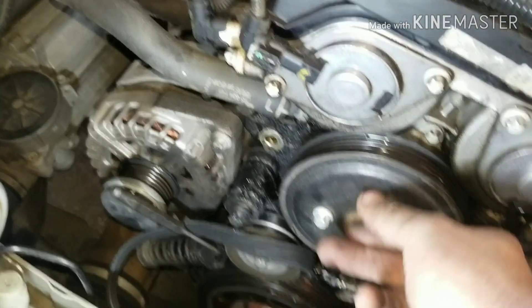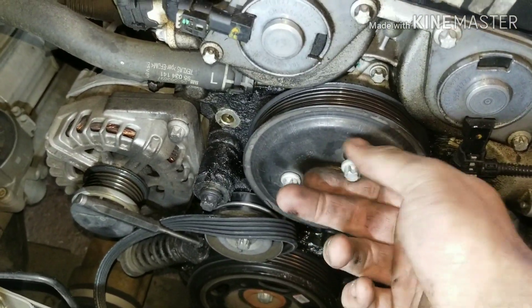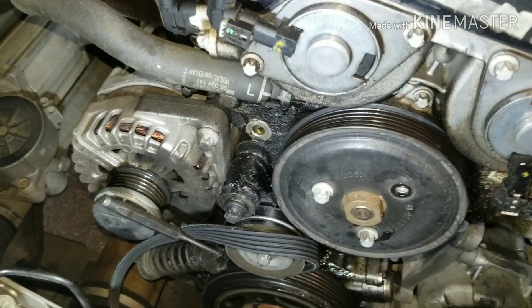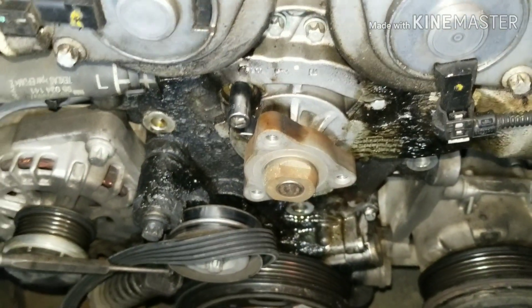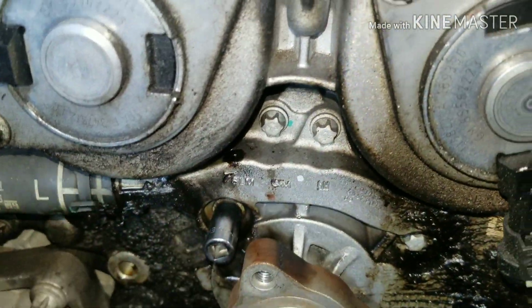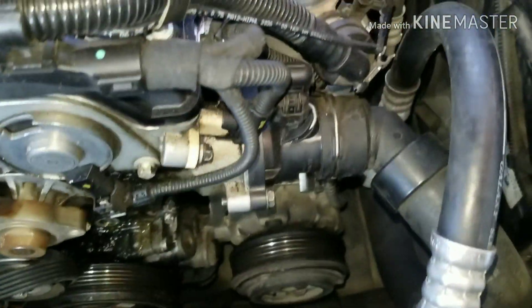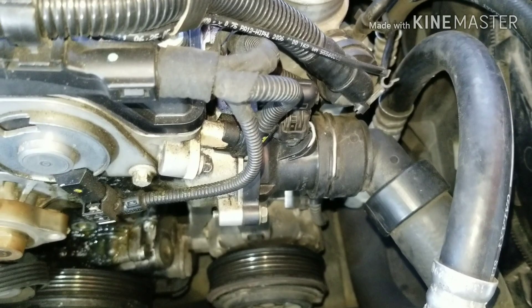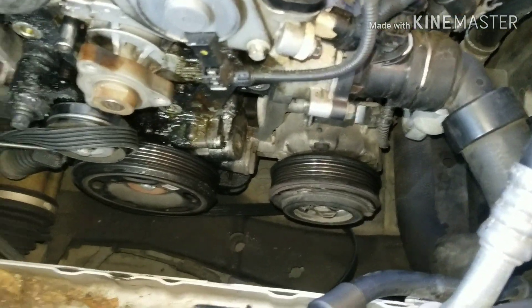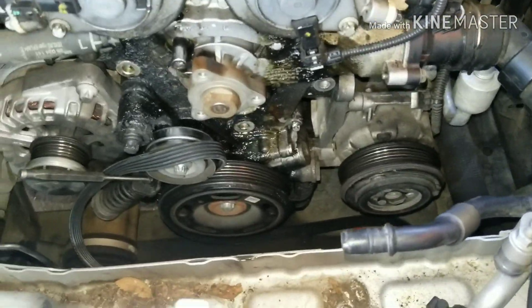I'm going to take my bolts off my pulley here, and then we're going to see what it takes to pull the water pump out. These are E10s — one there, one there, one there. This is what your new pump looks like. As you can tell, it's integrated with your thermostat, so I've got to take the thermostat off. If you haven't replaced a thermostat or thermostat gasket, you might as well do that now because you're never going to be any closer.